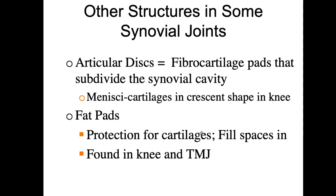Some of these structures also have fat pads, which just give more cushioning. There are little locations — tiny balloons of fat — that are going to help that joint.